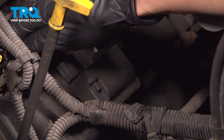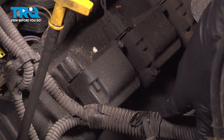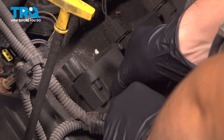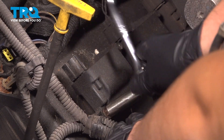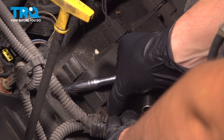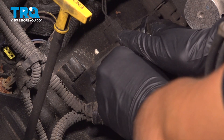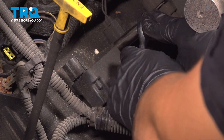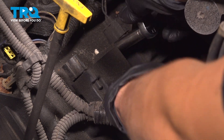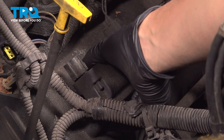Press on the tab, pull the connector out. Then there are two 10mm headed bolts, one on each end of the ignition coil that we're going to have to remove so we can pull this off. The bolt won't come out completely — it's going to stay in here, so let's break free the other one. With both of them unthreaded, you should be able to remove the ignition coil.